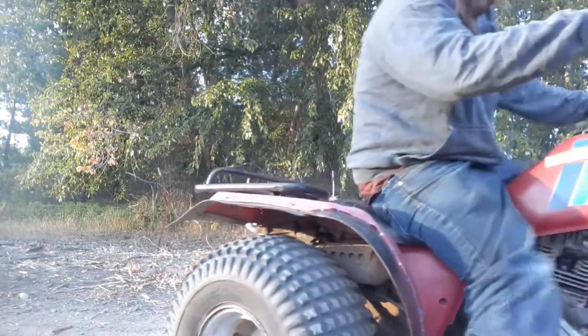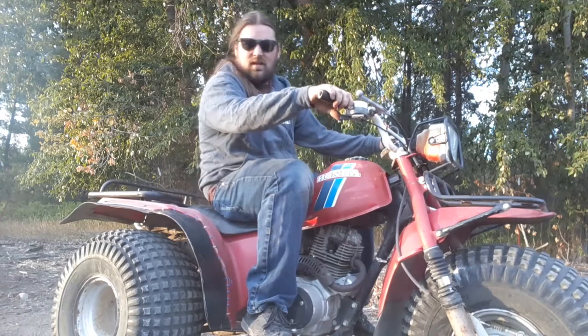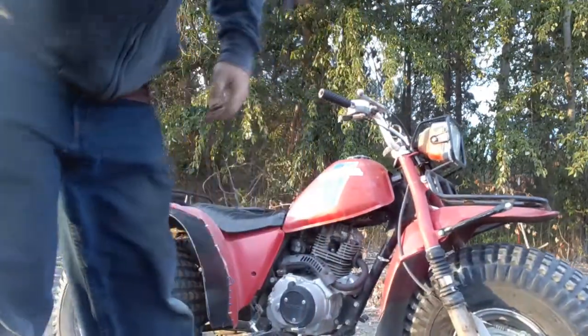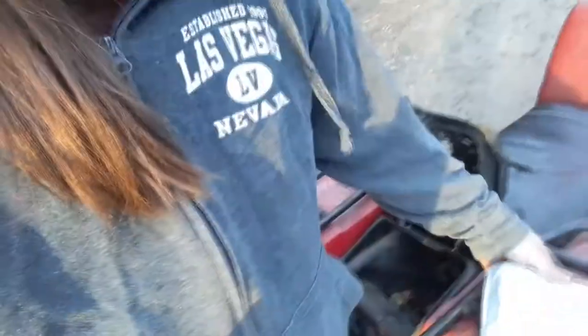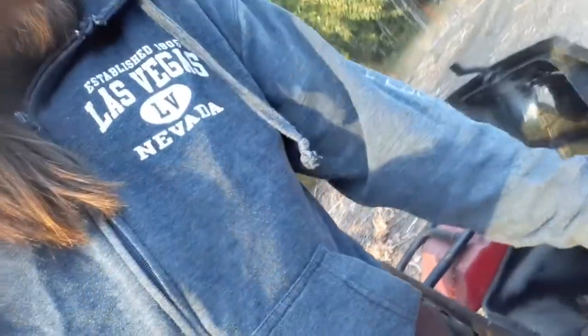That's it guys - brakes work. I'm on location here, yeah, next to the tracks - I think this is illegal, I'm not sure. But yeah, we got - here are the bearings and seals and little brakes. It turned out pretty good.